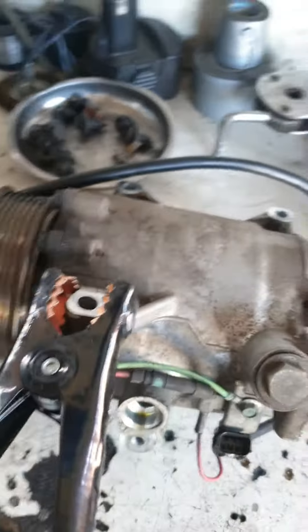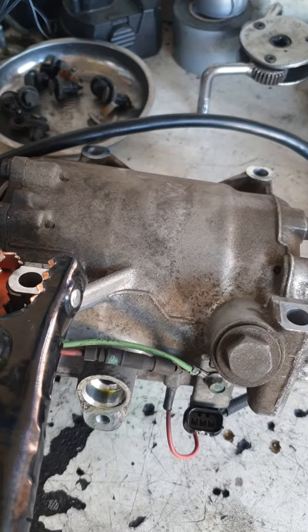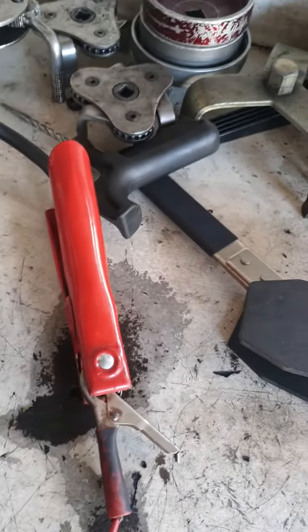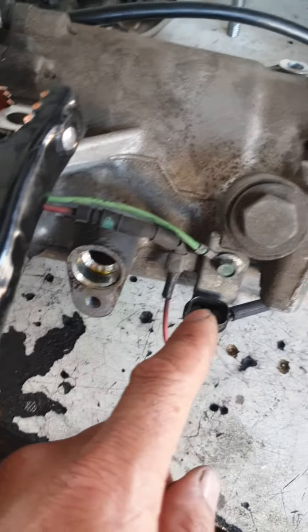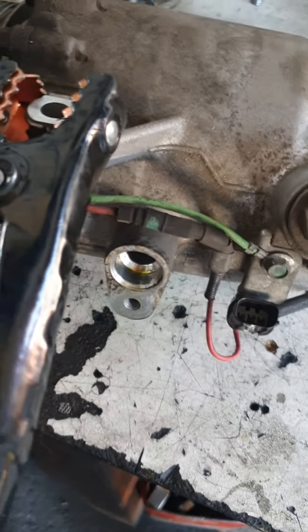Hello guys, it's AC compressor. Today I'm gonna show you how to check if the AC compressor is working or not. Basically jumpstart — put the negative wire to the body of the AC compressor, and the positive wire give power to the red line, which is the first one. If it makes a click, the compressor is working; if it doesn't make a click, the compressor is not working.